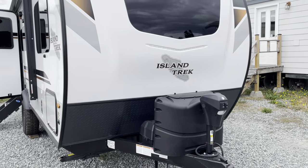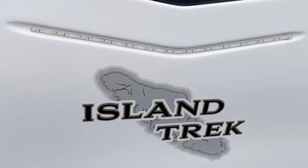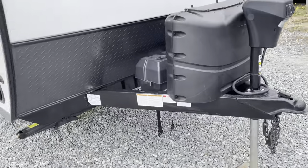We've got a molded front cab — you can see the dock lights, a nice little LED strip. It's got a power jack, and we put propane and batteries up front.